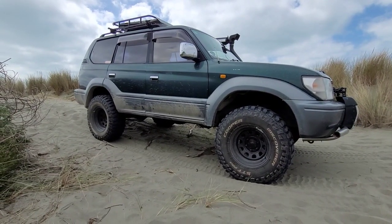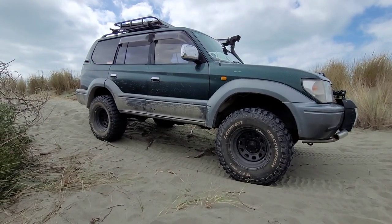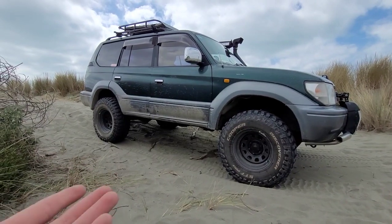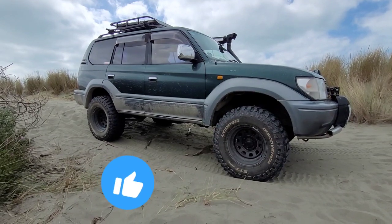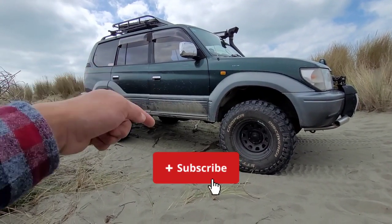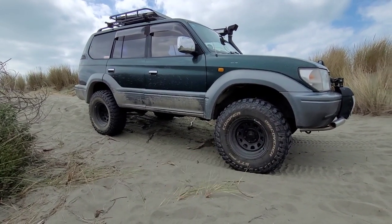If you guys like this video, don't forget to hit the like button and also hit that subscribe button. Until next time, guys — see ya!